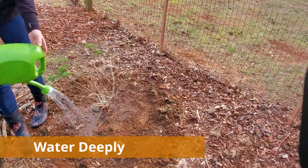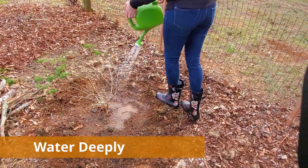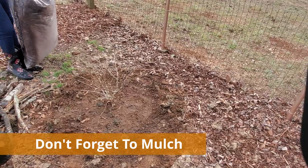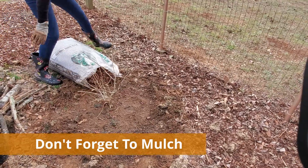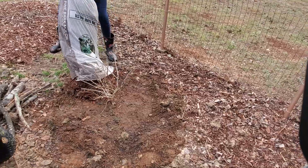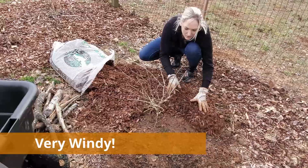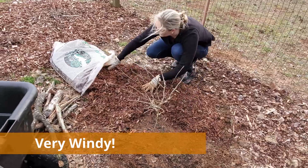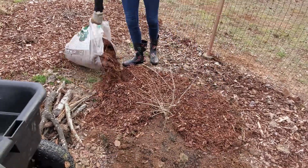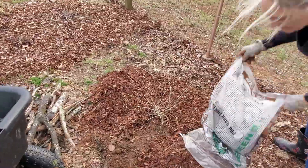Once we get our hydrangea planted up in its new home, we need to give it a deep watering and that's it. I'll check on this plant every few days just to ensure it's not completely dry, but I should not have to water this hydrangea until its first growing season with the consistent rainfall I get in my area during the winter. Now if you are not in an area that is receiving consistent rain, you want to make sure to check on the plant after moving to ensure it's not drying out and supplement water when needed.